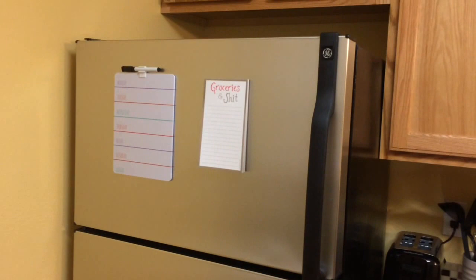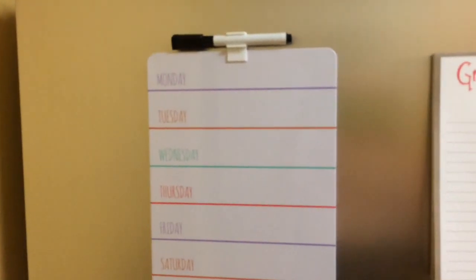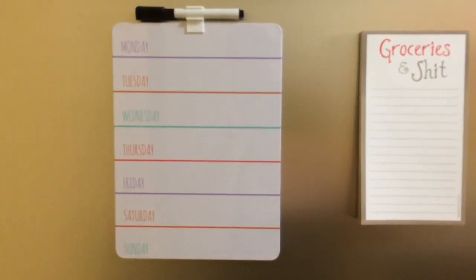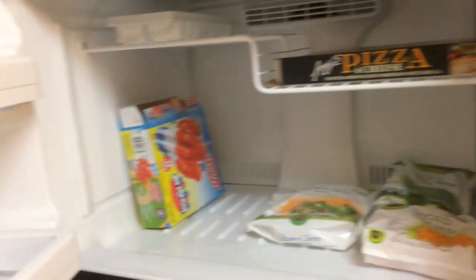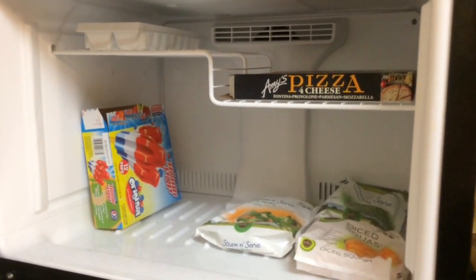This is my pantry cabinet — it is quite empty, but most of the food I have I keep in the fridge. I have this little dry erase calendar I got from Target in the dollar spot for three dollars, which I use to plan out what I'm going to eat during the week or just for reminders. I also got this grocery list off Amazon.